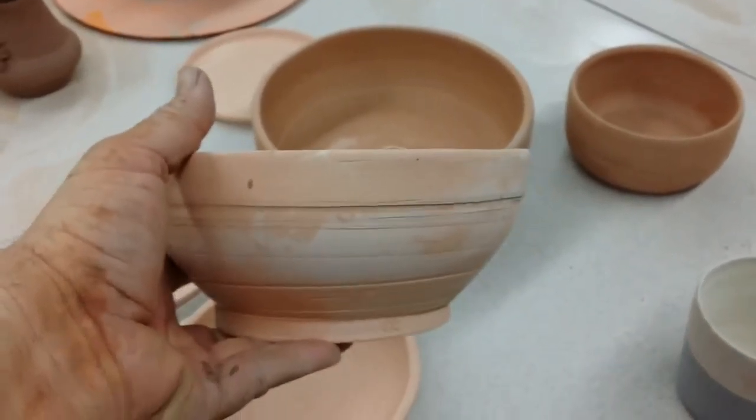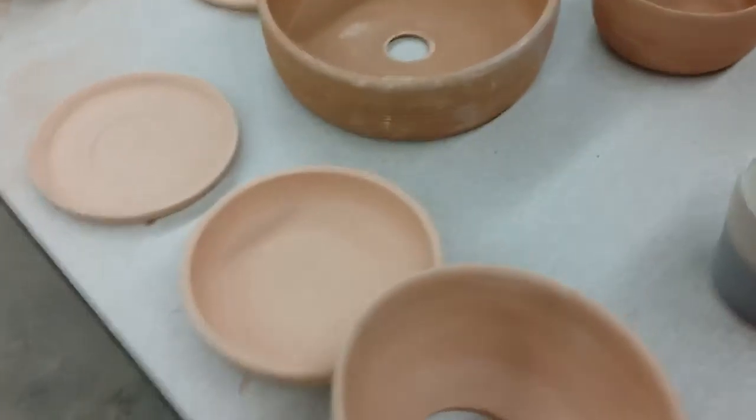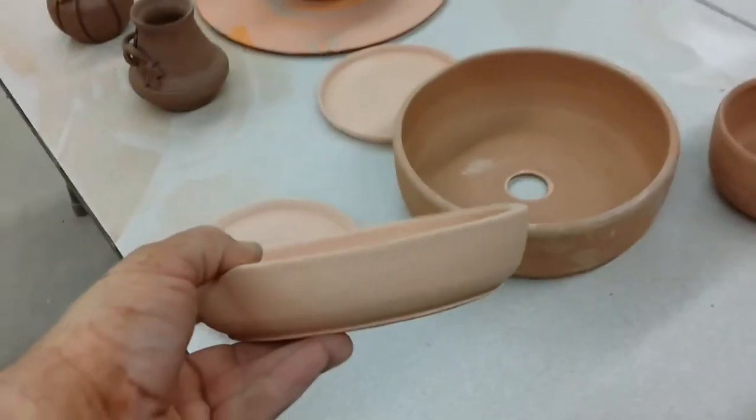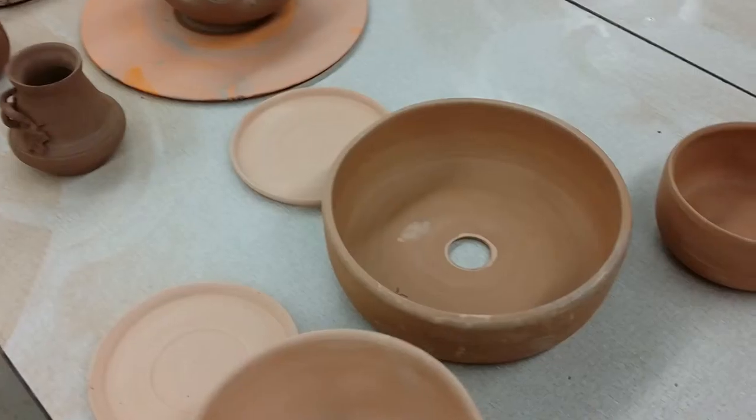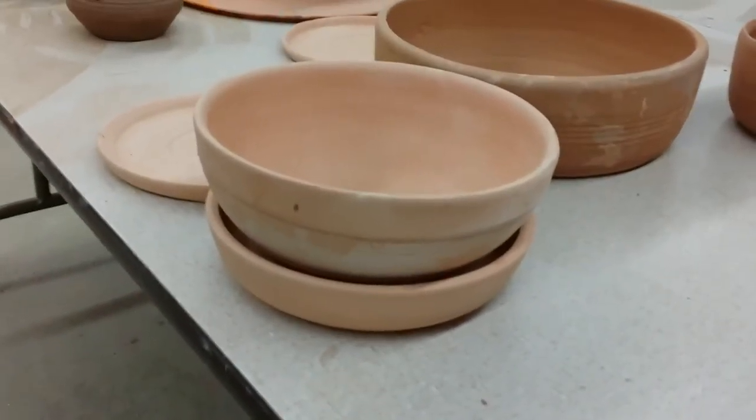Here's a piece that was a bowl but the bottom wasn't coming out so I made a hole in it and made it into a plate. We'll glaze it and it'll be a platter.